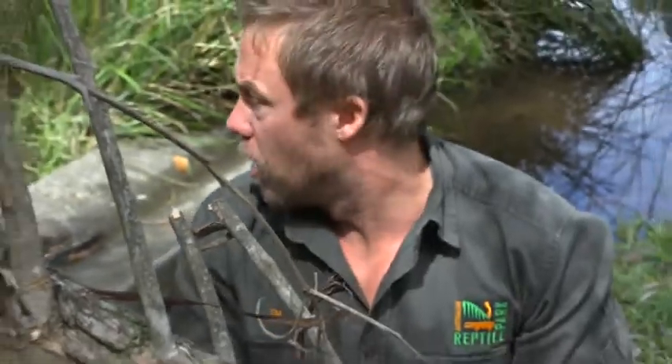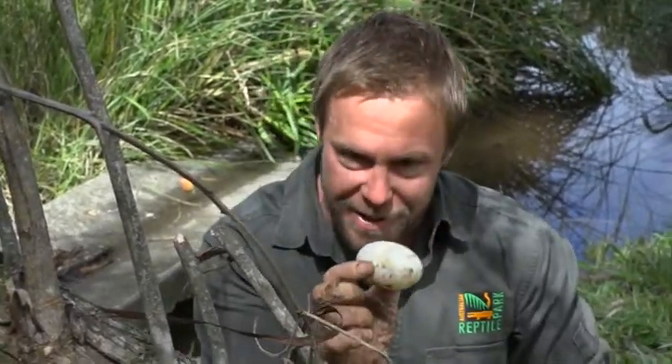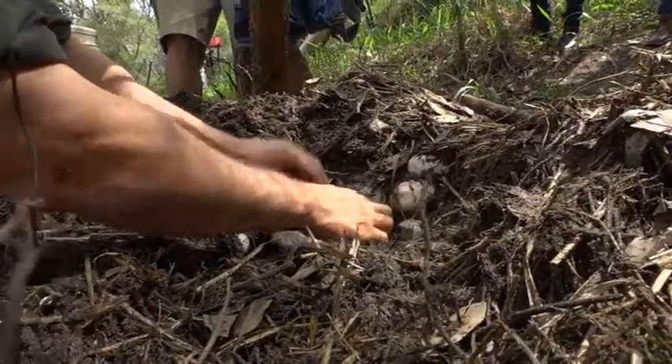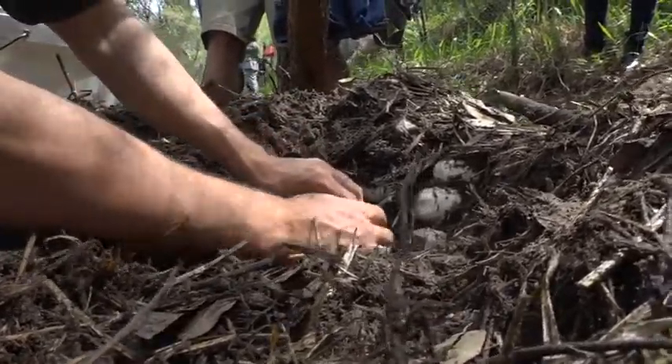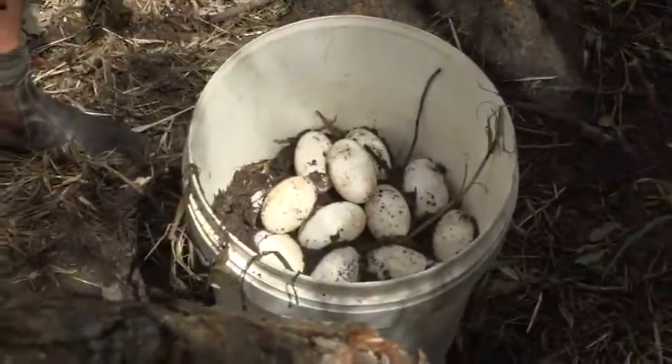It's like a chicken egg — at this point in time when it's been laid and fertilised, there is no growth and development inside yet. The incubation process has to start that. So at the moment if you were to crack the egg, it would look just like an infertile chicken egg. We've actually pulled out 51 eggs out of this nest, which is massive. Normally we only get anywhere between 35 to 40, so this is a really big success.